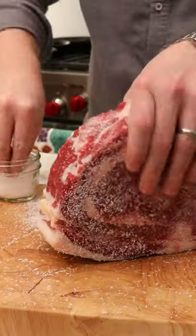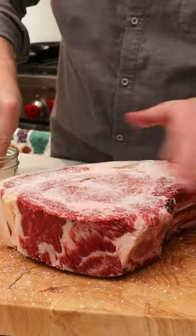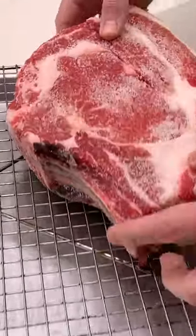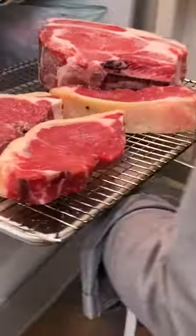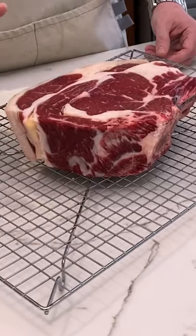Today we're going to be making this Cote de Boeuf, which is really just a thick bone-in ribeye. Season this with a generous amount of kosher salt on all sides, stick it in your fridge for 48 hours to dry brine it, and you're left with this beautiful looking ribeye.